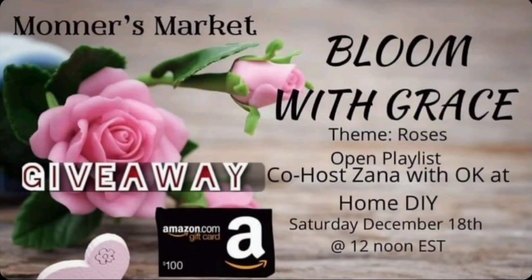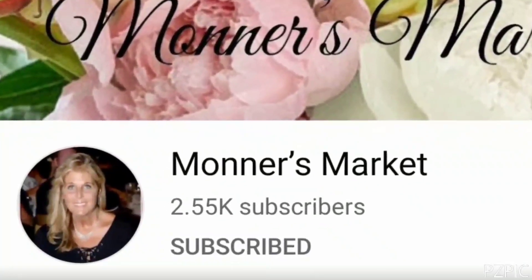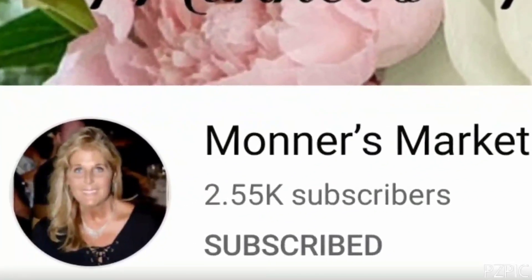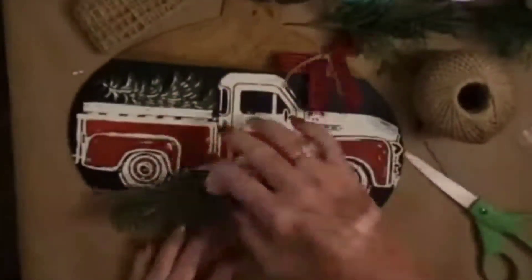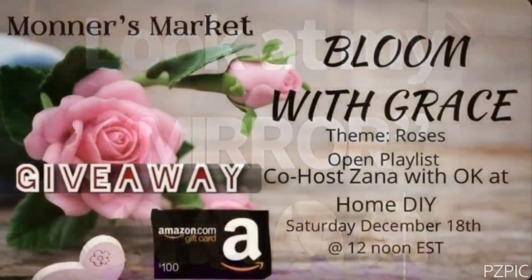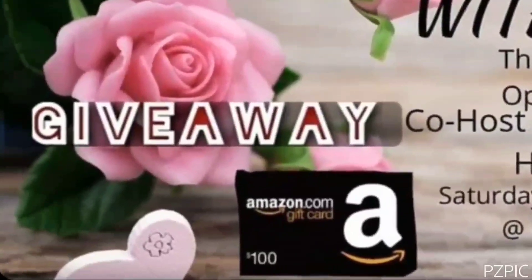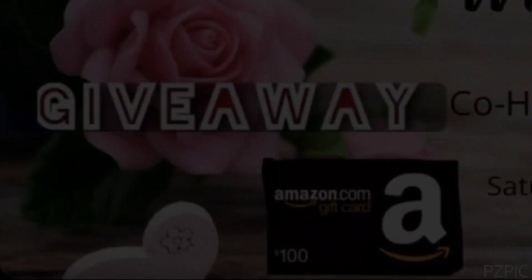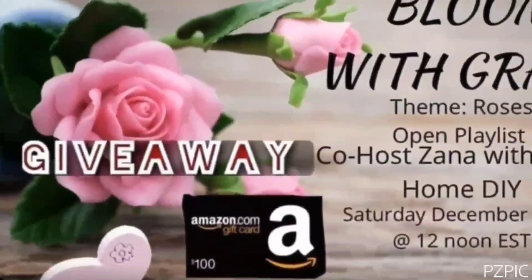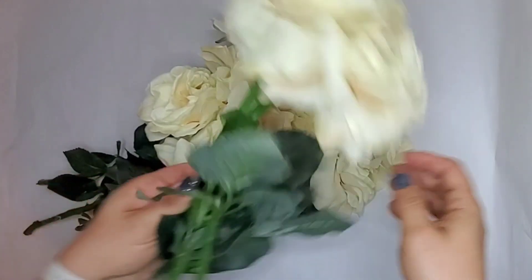I'm so excited — I am co-hosting this with my friend Brenda over at Monners Market. She is a wonderful DIY creator with a great big heart; she does chalk couture and she does lots of DIYs. Go check out Brenda's channel in the description box below, and the playlist for this challenge. We are doing a giveaway — listen for a secret word in our videos, comment it in the description box, and you'll be entered.